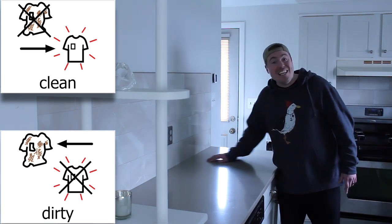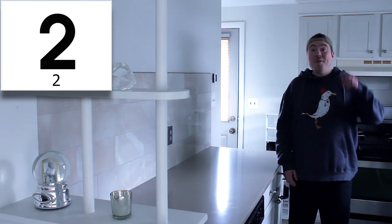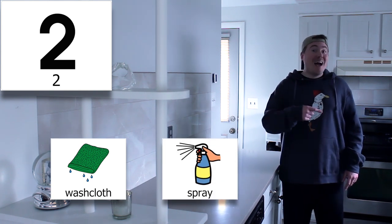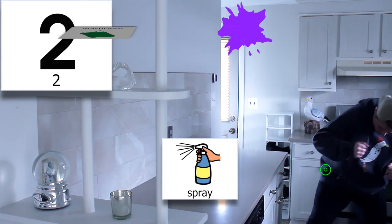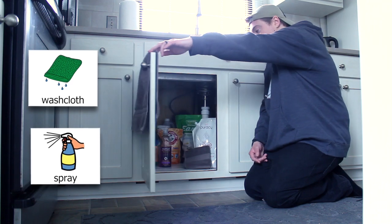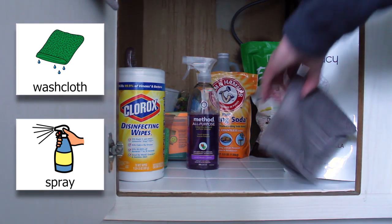Today, our job is to clean the counter. But first, we need our cleaning supplies. There are two cleaning supplies that we need: a washcloth and spray. I keep those things under my sink. Let's go get them. Here we are under my sink. Let's grab the washcloth and the spray.